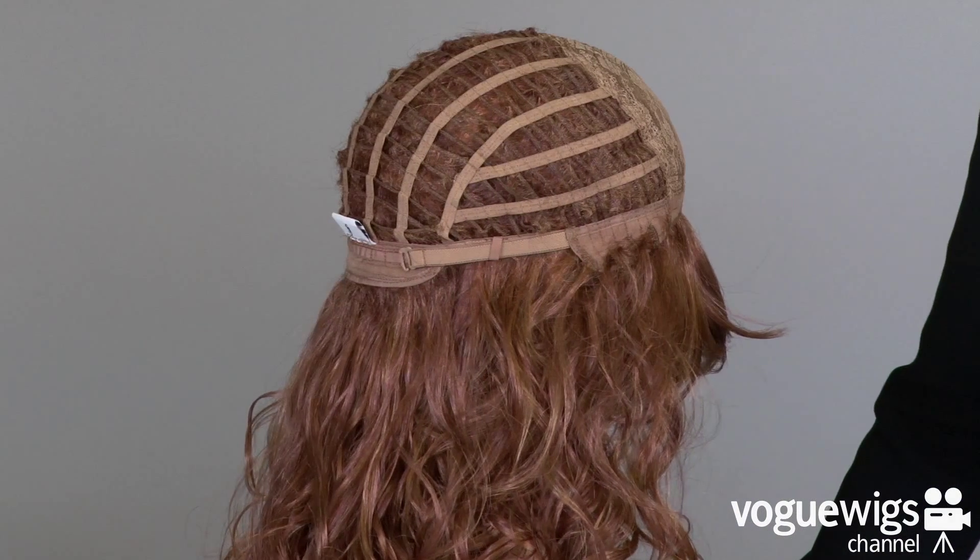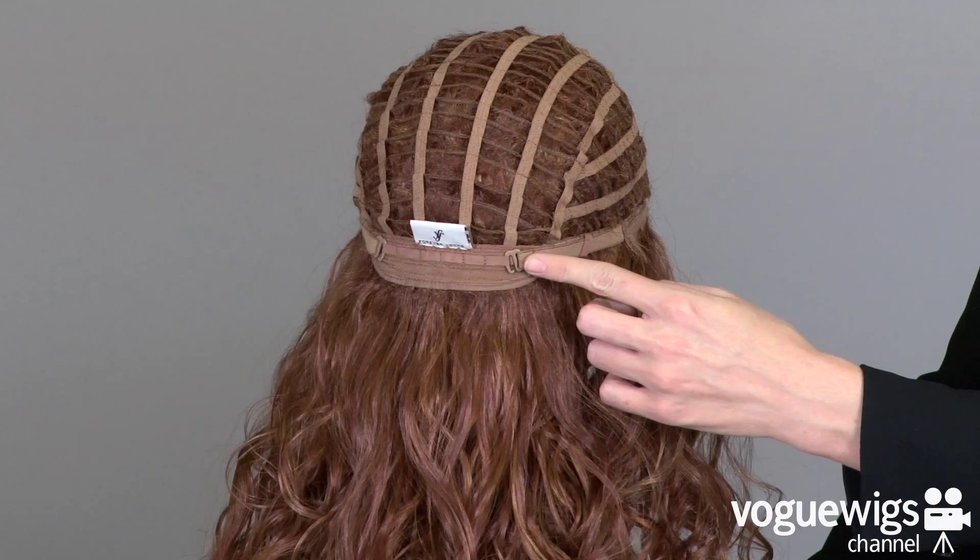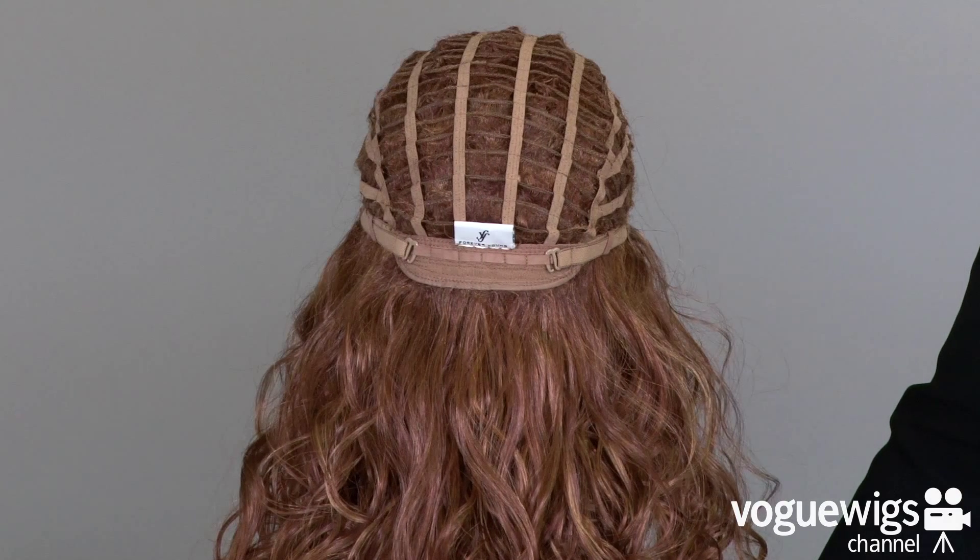In addition, the two straps around the back of the neck can be loosened or tightened up to a half an inch so you'll get a perfectly secure fit.